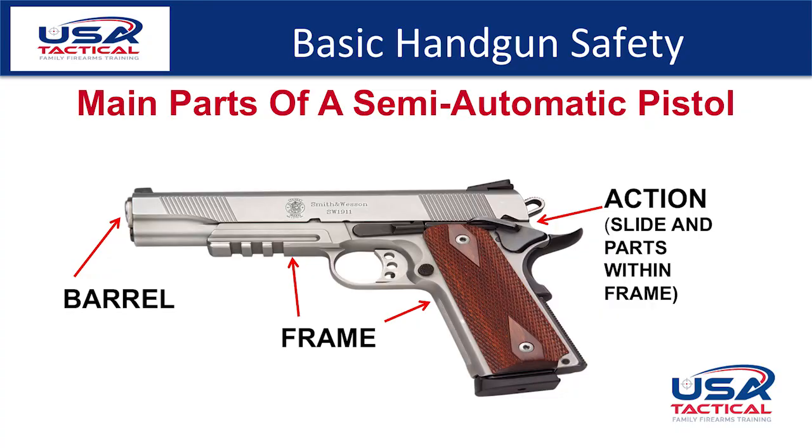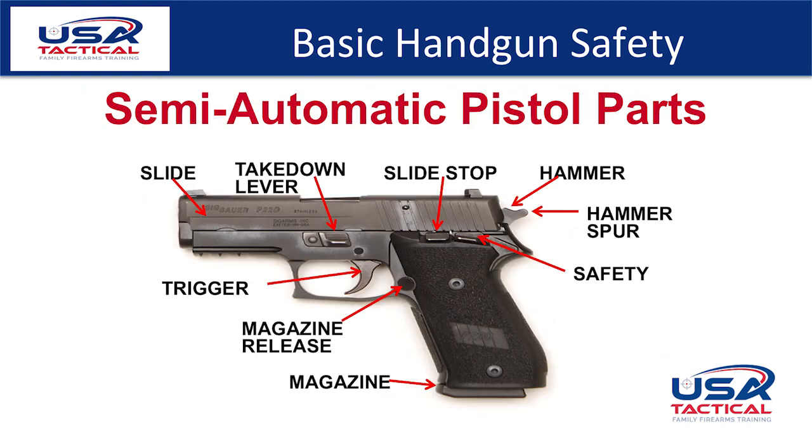Let's start by introducing you to the semi-automatic pistol. The main parts of a semi-automatic pistol are the barrel, the frame, and the action, which includes the slide and the parts within the frame. The parts of the semi-automatic pistol are the slide, the trigger, the magazine release, the magazine, the takedown lever, the slide stop, the hammer, and the safety. Not all semi-automatics will have all of these components, and they may not be shaped exactly the same. Refer to the owner's manual of your specific gun — if you don't have it, you can download it from most manufacturers' websites.